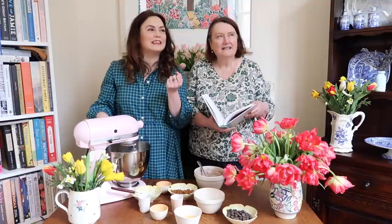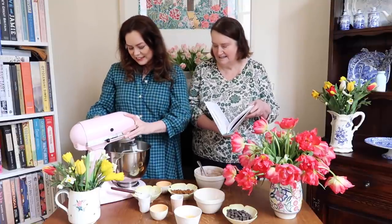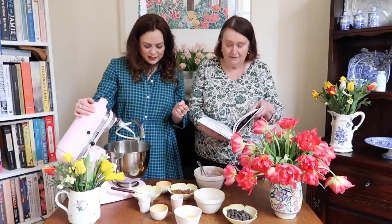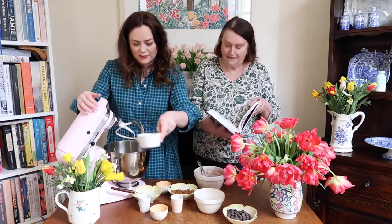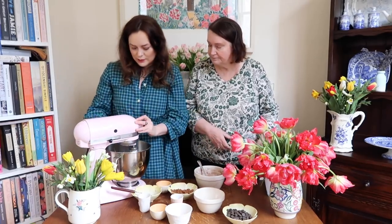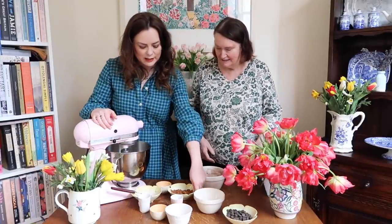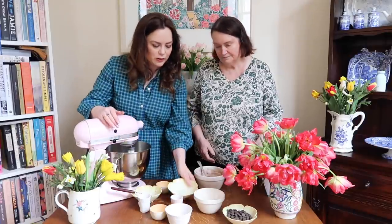You can smell that — tahini is like sesame butter, isn't it? There's that strong smell of sesame that I really like. I do too. So now it's time to beat in the egg, then the sugars and vanilla. I'll just turn it down a bit lower and add both sugars.